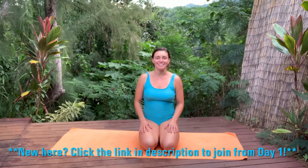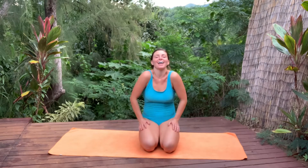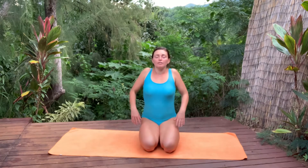Find a comfortable seat. Start with those shoulder rolls. Inhale up, back, and sigh. Again. You can make noise if you'd like. Letting out the stale air of the day.